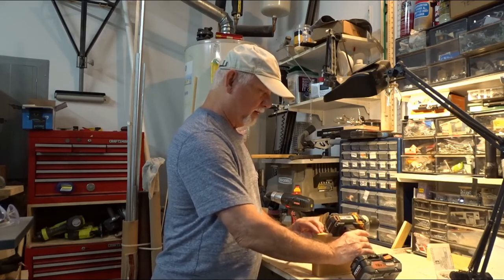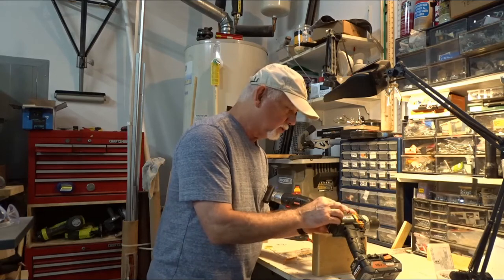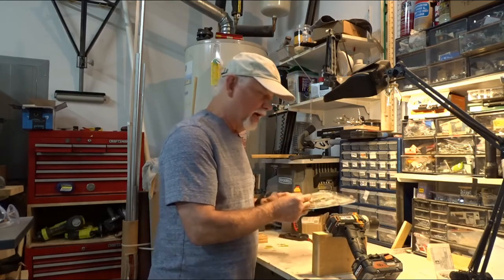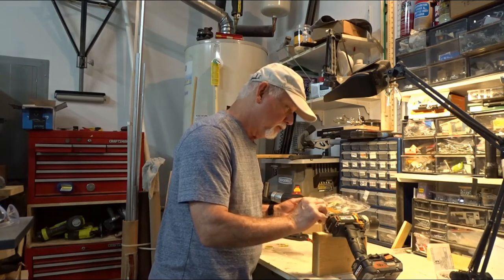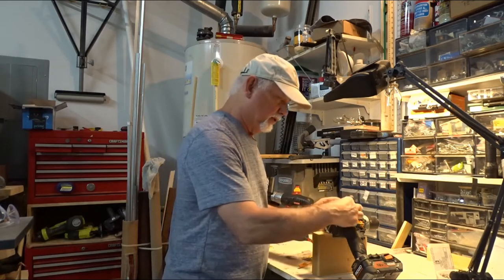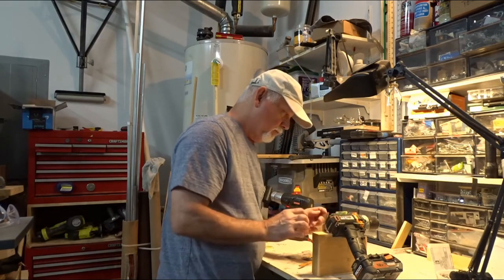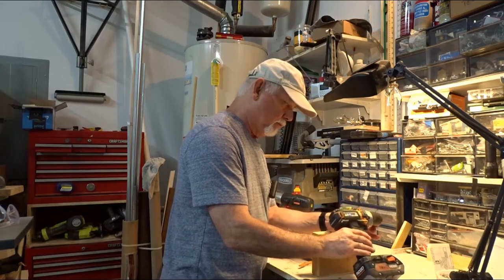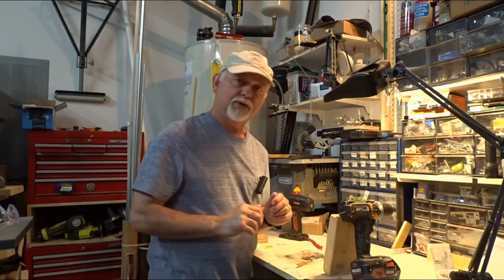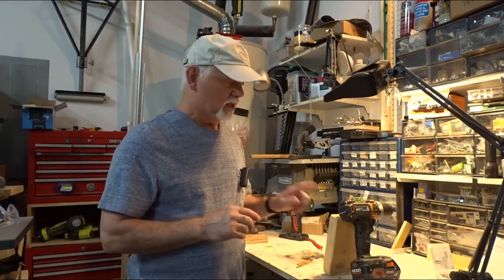I've mixed up some JB Weld epoxy. I'm going to set the drill on a block of wood because I want it to be as flat as possible, and set the level on there to see how it looks — that's pretty good actually, all things considered. Now I'm going to put a little bit of epoxy on that spot. It's not going to take much. I've cleaned this off as well as the drill. I'm going to let that dry — it's five-minute epoxy, so five minutes for partial setup, a couple of hours to be completely done. When that's done I'll come back and put this piece on.